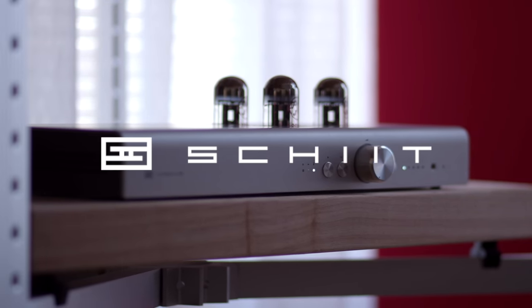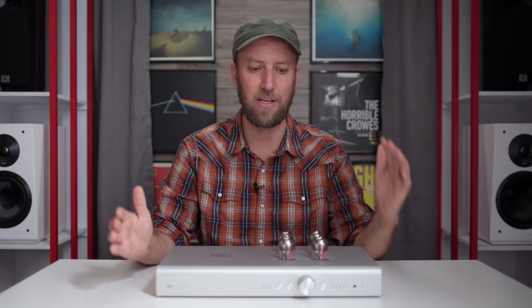Now that you have a better understanding of the functionality, features, and what it comes with, I want to spend some time talking about how it sounds. A great place to start is the three different modes. Schiit Audio also sent over the Bifrost 2 — which will have a separate review — and a pair of their Aegir Monoblocks, also getting their own review. This is not going to be a 45-minute review covering everything at once; I decided to break it up in chunks.